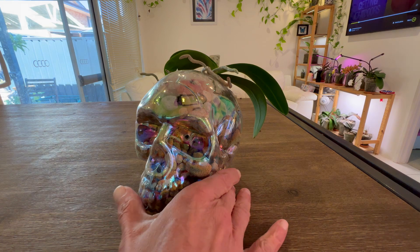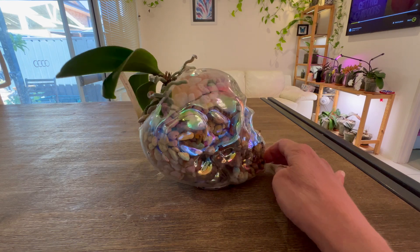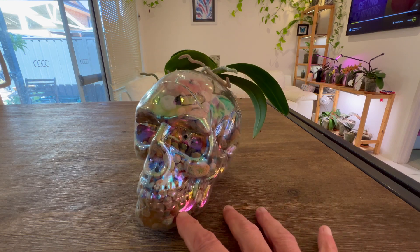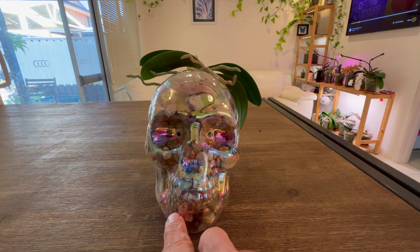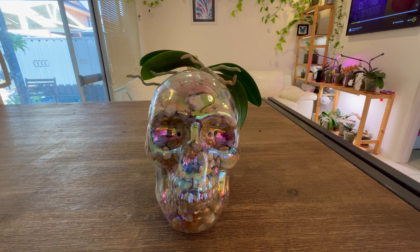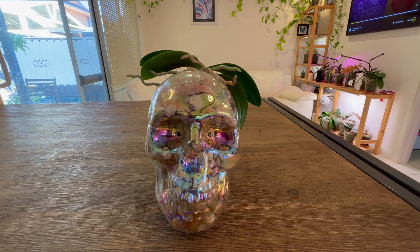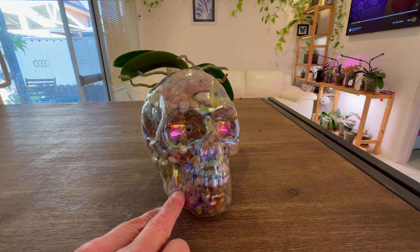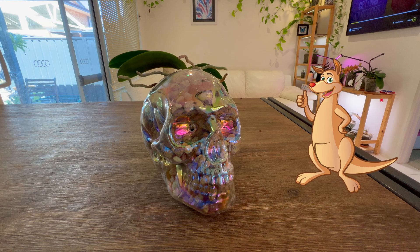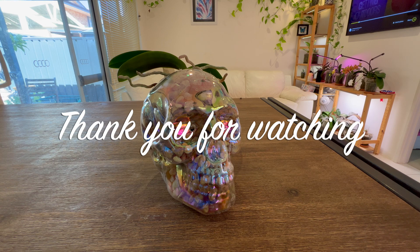There you have it, guys. I hope everyone had a safe and fun Halloween, and if you went trick-or-treating that there were more treats than tricks. Looks like the skull is wearing a bow right now — Happy Halloween! I know it's a little bit late, but better late than never. Phalaenopsis in a skull. If you like the video, please give me a thumbs up. A subscribe would be great. Thank you so much for watching, and have a fabulous day.